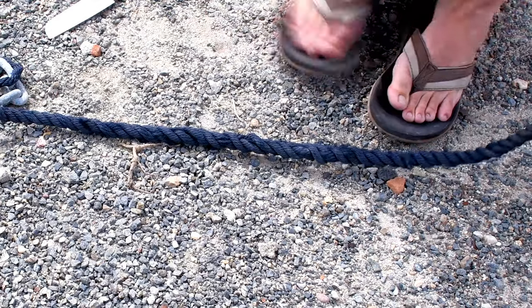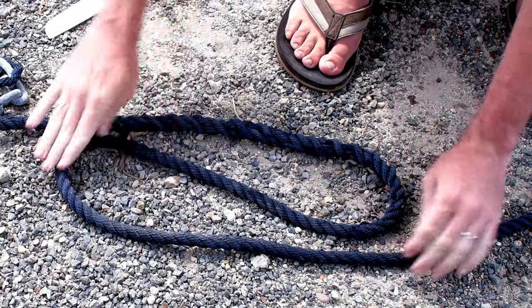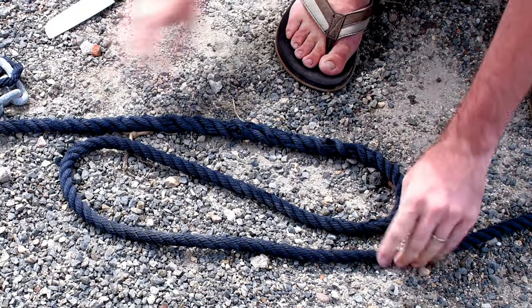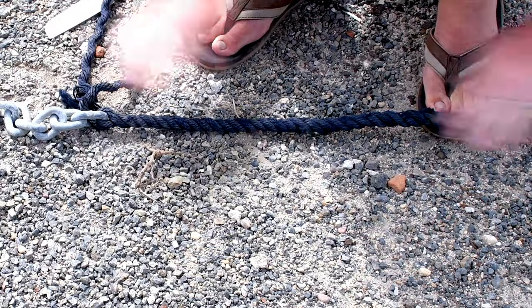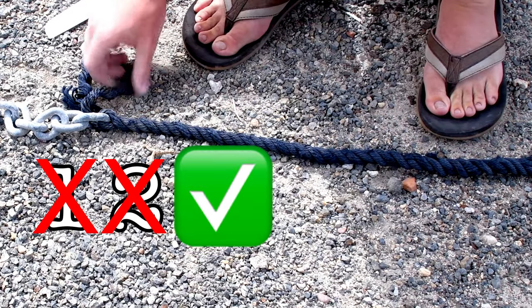Now the first part is done. You can see it's a very small and gradual transition from virgin rope to where the splice is and then back to normal again. Two of the three strands are taken care of, but we still have that third strand to deal with.